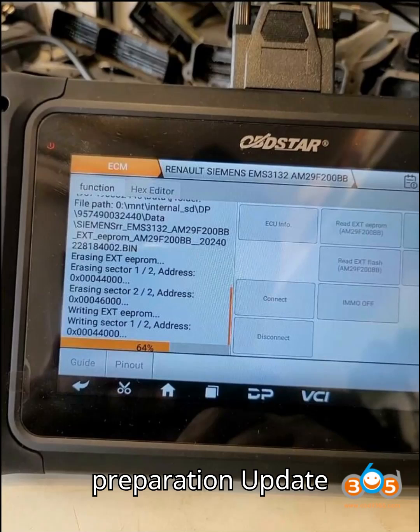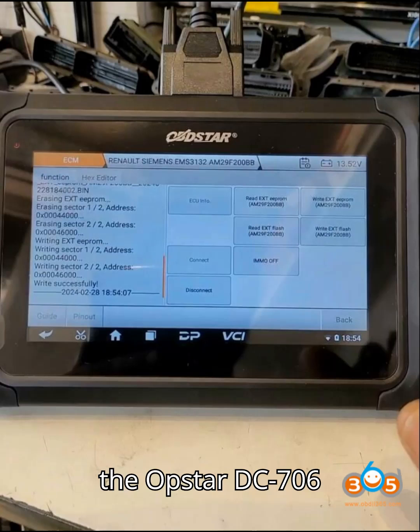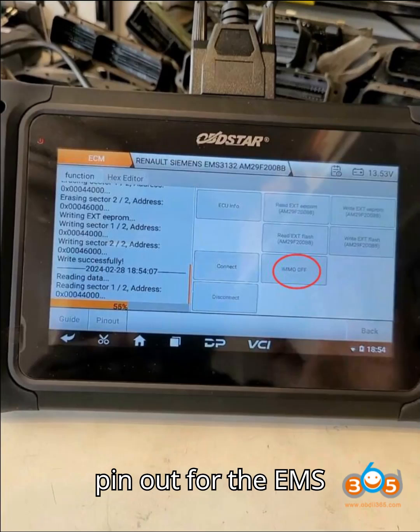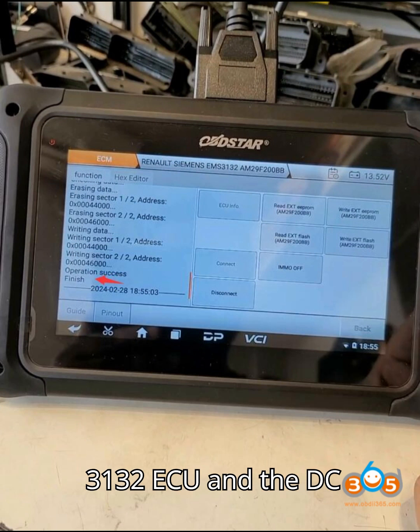Step 1 – Preparation. Update the Obstar DC706 tool with the latest software if needed. Make sure you have the necessary wiring pinout for the EMS 3132 ECU and the DC706 tool.